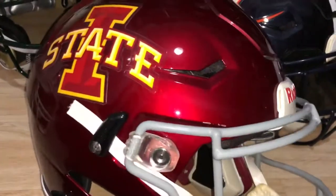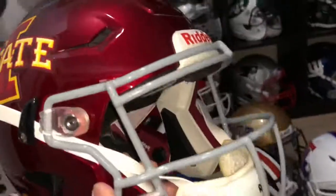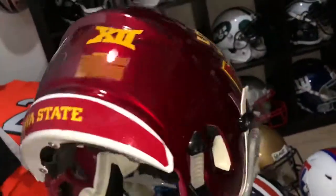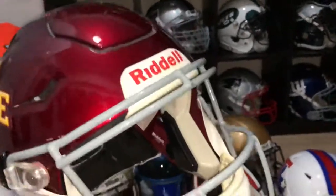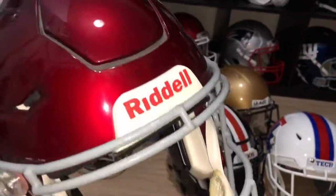Another Speed Flex — I've had this one for a while, you've seen it in other videos. Finally decided to put it together: Iowa State Cyclones, Big 12. I'm almost finished my Big 12 collection — I'll do a video on that soon.